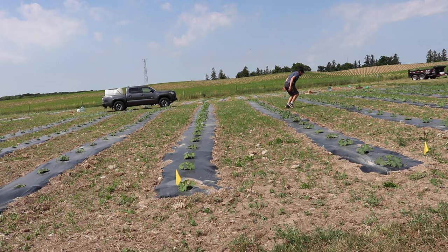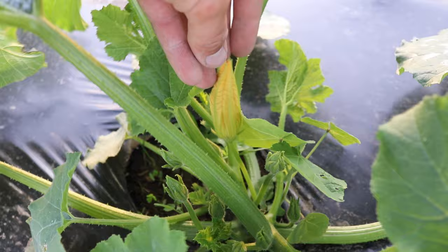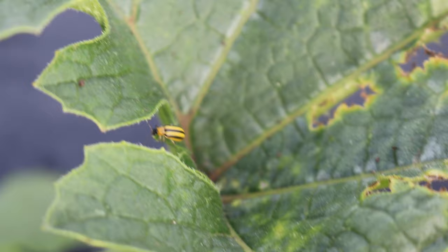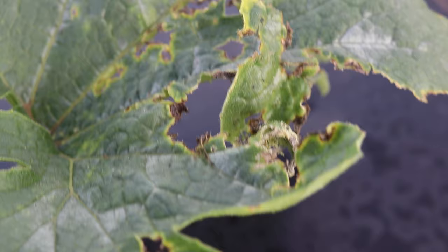Less than two weeks later, you can see how much larger these pumpkin plants have gotten. This just highlights the insane growth potential of these plants — it's exponential. But there's no time to celebrate because we've got company, and it's not the kind you want over for dinner. Cucumber beetles have begun to raid the pumpkins, decorated with yellow and black stripes. These insects have an appetite for leaves, and if I don't take swift action, they will destroy my crop.